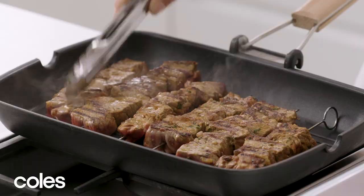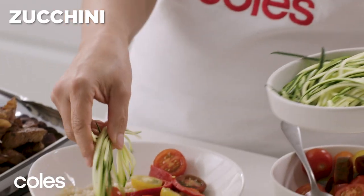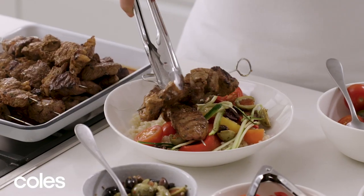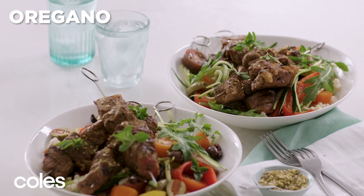When you're ready to serve, spoon the couscous into bowls. Top with capsicum, tomato, zucchini, olive and beef skewers. To finish, sprinkle with rocket, dukkah and oregano sprigs.